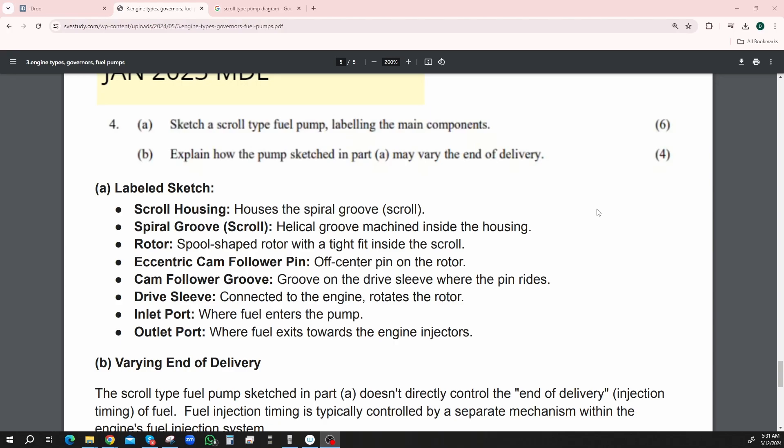The labeled sketch should include: scroll housing — houses the spiral groove or scroll; spiral groove or scroll — the helical groove machined inside the housing; rotor — a spool-shaped rotor with a tight fit inside the scroll; eccentric cam follower pin — off-center pin of the rotor; cam follower groove — groove on the drive sleeve where the pin rides; drive sleeve — connected to the engine, rotates the rotor; inlet port — where the fuel enters the pump; outlet port — where the fuel exits towards the engine injectors.